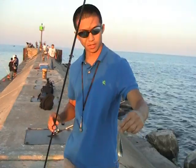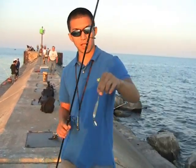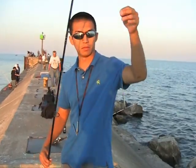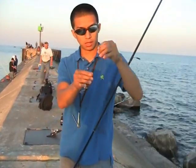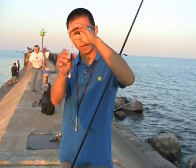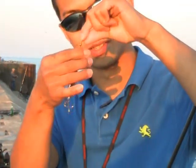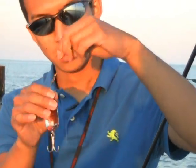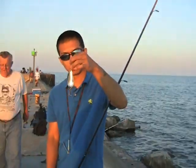Another way to catch them is casting. Basically what I have here is my ten and a half foot pole. I've got ten pound monofilament line on, and just remember to use a swivel. A lot of people don't use a swivel, but fish do a lot of twisting and turning and they'll just snap your line. And then just hook on a spoon and give her a cast.